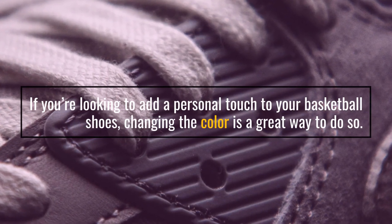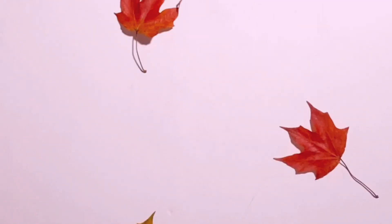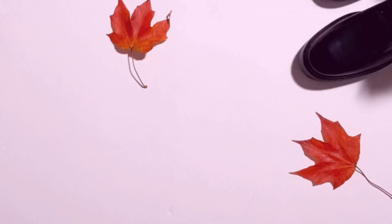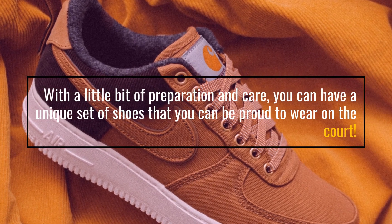If you're looking to add a personal touch to your basketball shoes, changing the color is a great way to do so. Purchasing a new pair of shoes in the desired color, or using a dye or paint specifically designed for use on shoes, are both great options. With a little bit of preparation and care, you can have a unique set of shoes that you can be proud to wear on the court.